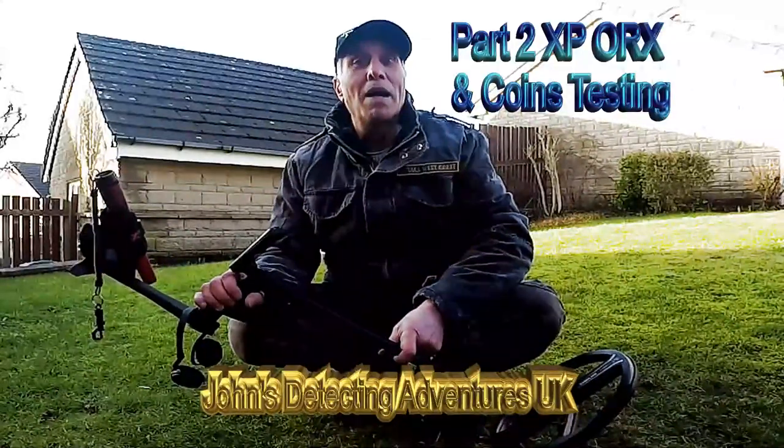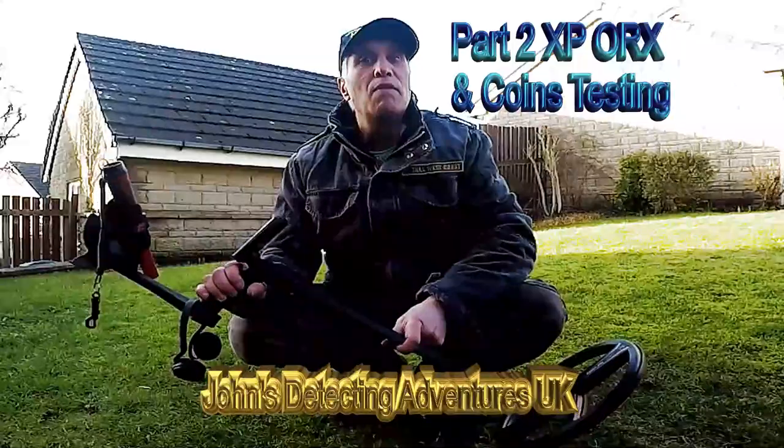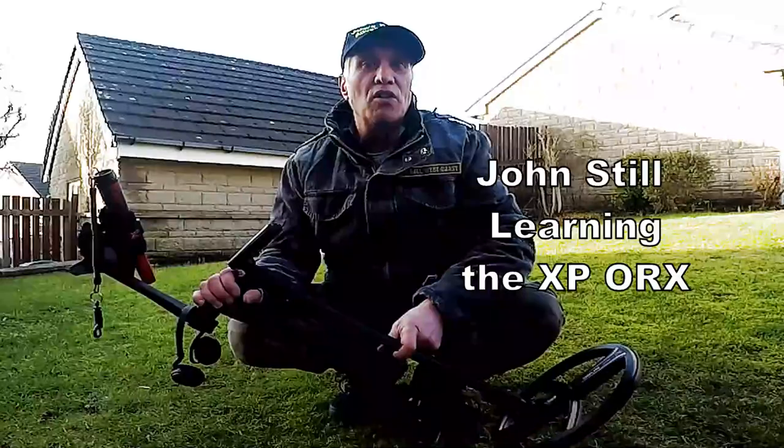Welcome. I'm here with my new XP Oryx. I had a bit of a read of the manual to get an idea of how to work it — not easy. A couple of pointers.